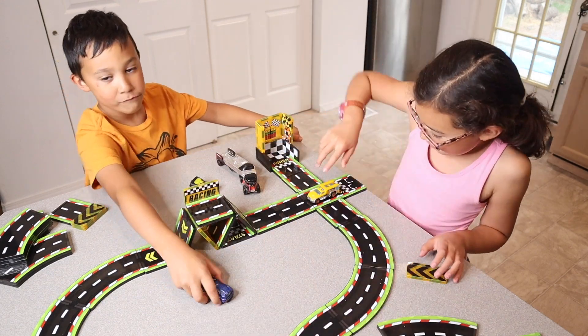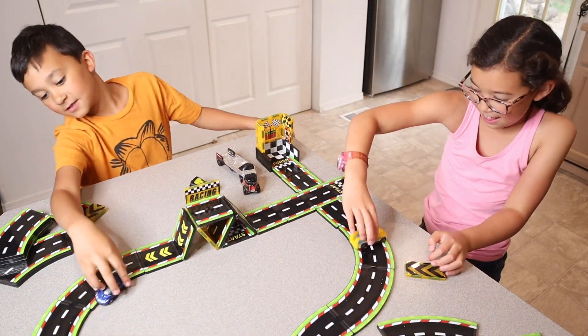Overall, the kids absolutely love playing with this set. They had so much fun getting out their toy cars and just using their imagination.